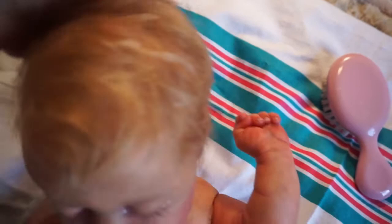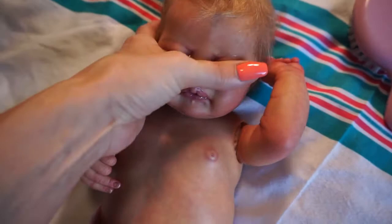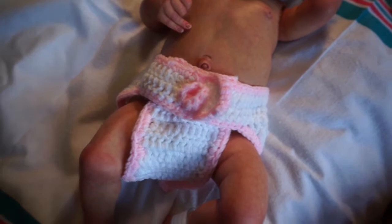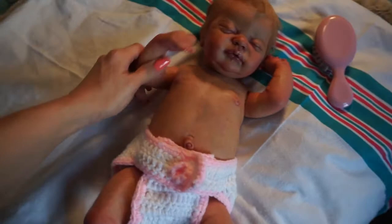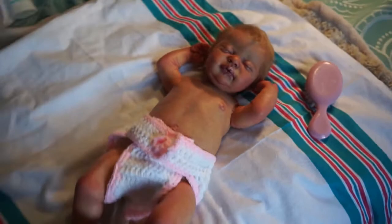I'll show you her hair better when I'm dressing her. She's super sweet - she looks so real. My husband looked at her and went cross-eyed! He was like, 'Wow' - that's all he said. It's because she's full body and he's not used to seeing the full bodies. He sees the cloth body ones all the time, but the full bodies come once in a while.